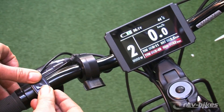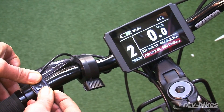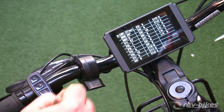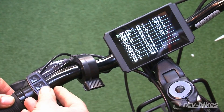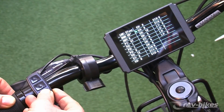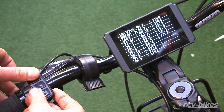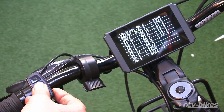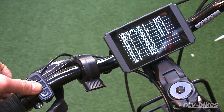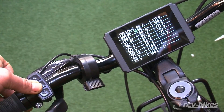Pressing the up and down buttons takes us into a menu where we can limit the top speed. We're going down to C4, and if we change this to level one, what that will do is limit the use of the throttle to six kilometers per hour.